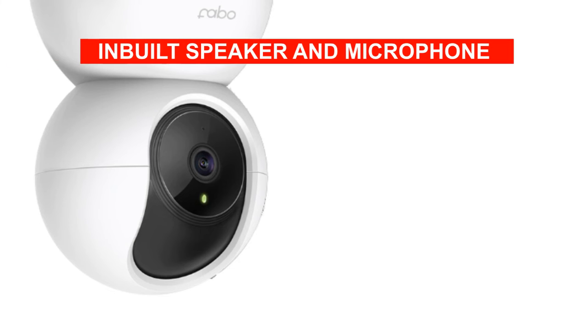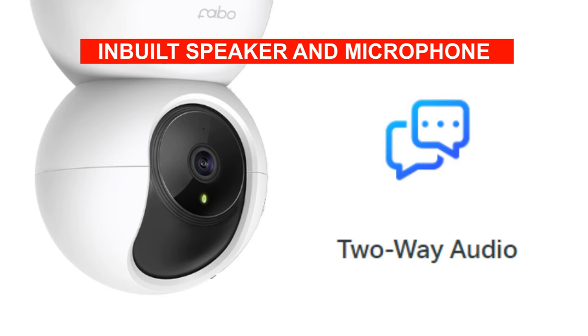It comes with an inbuilt speaker and microphone to allow you to communicate with your loved ones at home or to instruct your employees at your business.